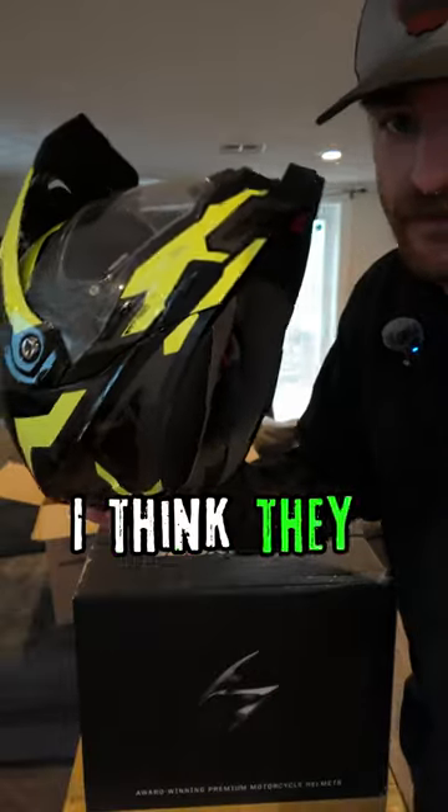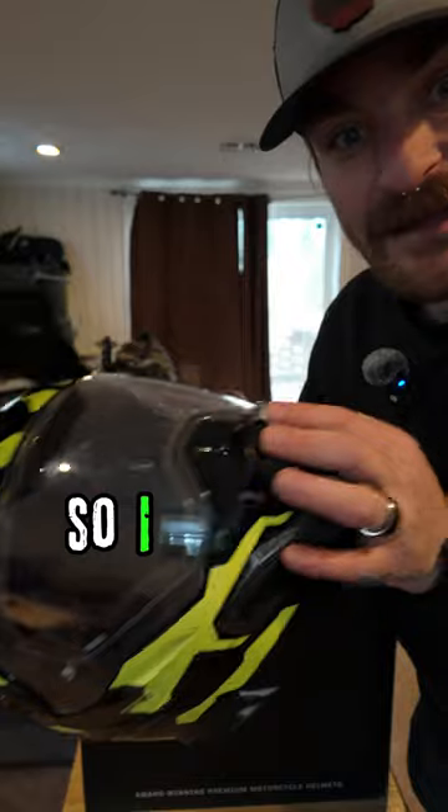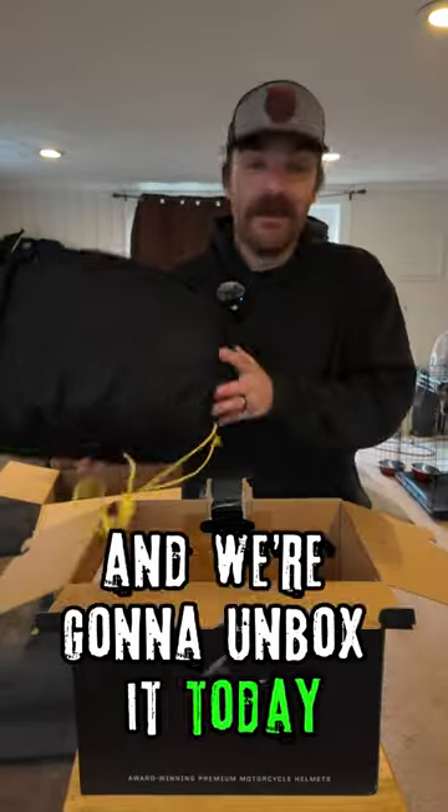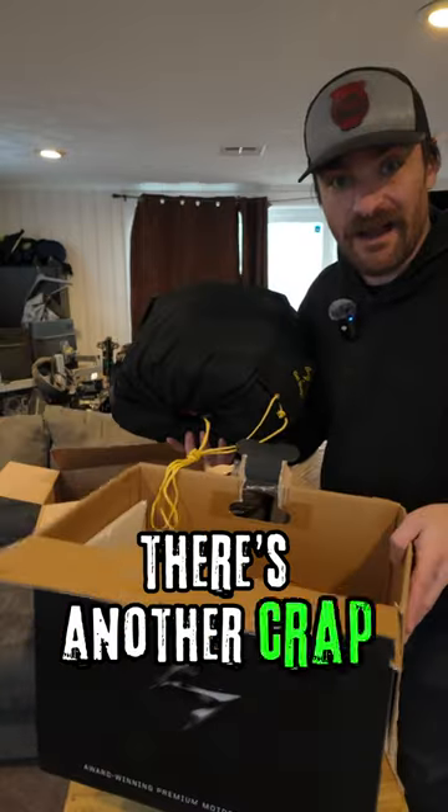I'm a Scorpion simp — I think they offer great value for money. So I found a carbon fiber helmet from them and we're gonna unbox it today. It's already so light. There's some other stuff in here, but let's start off with the extras first.